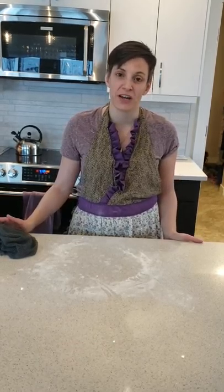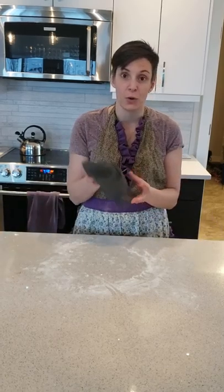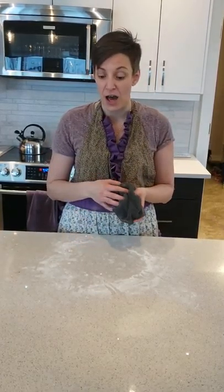Hi, I'm Melanie Stoof, your independent Norwex sales consultant, and I wanted to show you one of the extra uses we have for our netted dishcloth.